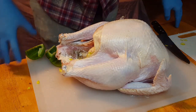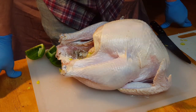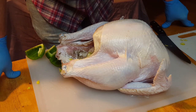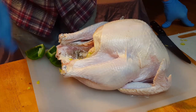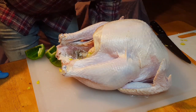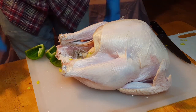Here's our bird after we brined it. All the brine is is a salt water solution. You can add different things for flavor such as citrus and spices, but we just did ours pretty basic. Like I said, I'll have the recipe in the description below. Here's our turkey — we got it washed off and patted dry, and we're actually working on stuffing it now.